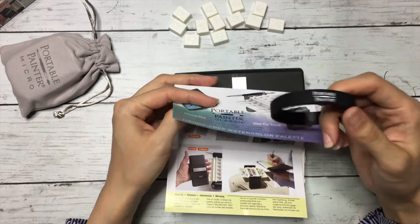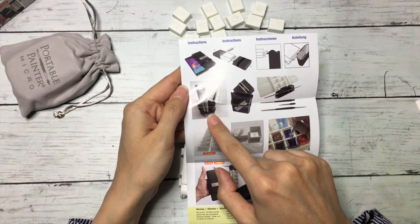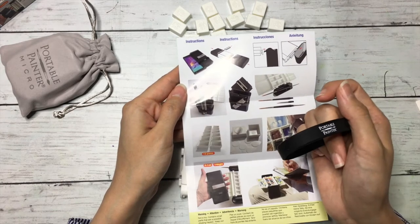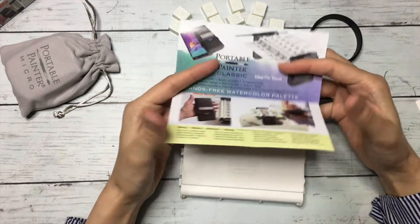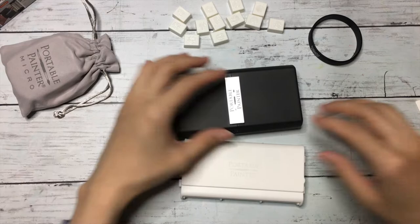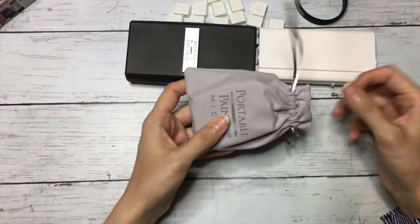This part is apparently to hold your pens, which is amazing because I have fine liners and I was thinking where I could keep them securely — so this is a great idea for that as well. The whole idea of this palette is genius in my opinion. I'll show you the sizes once we open the other one.